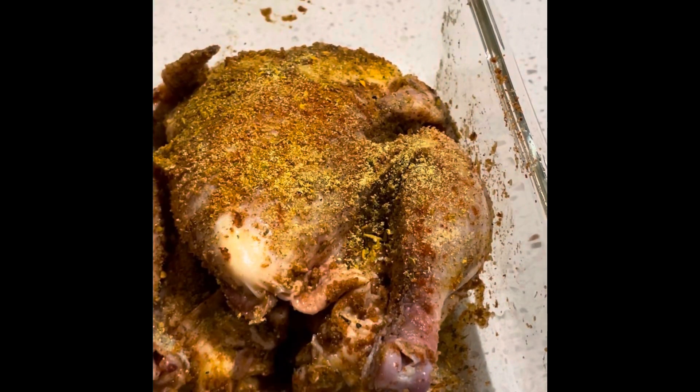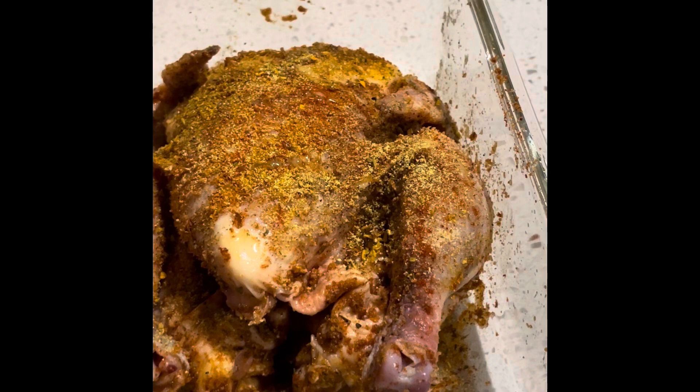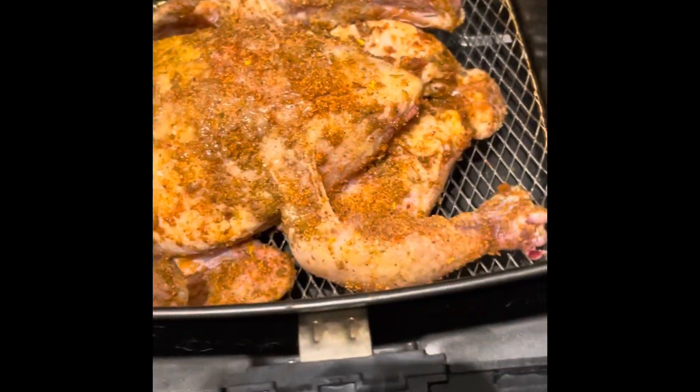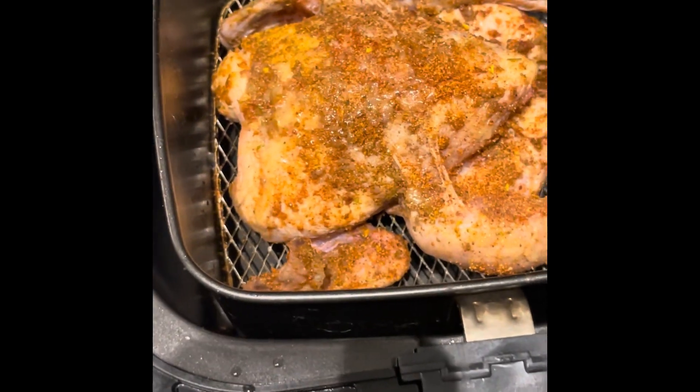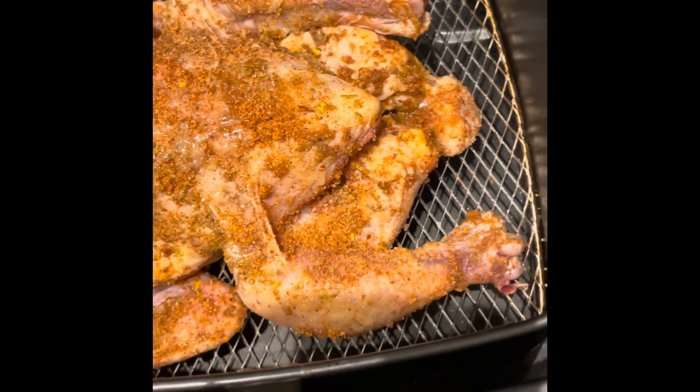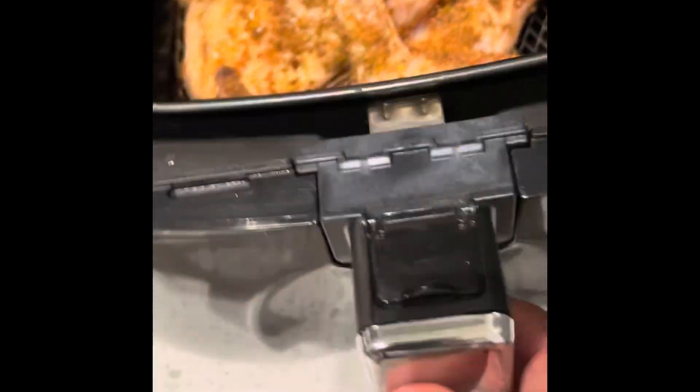I seasoned very, very heavily when doing this hen because there's a certain taste I'm looking for. Now I put it in the air fryer. As you can see, it's nice and seasony — if that's a word. Let's just see.